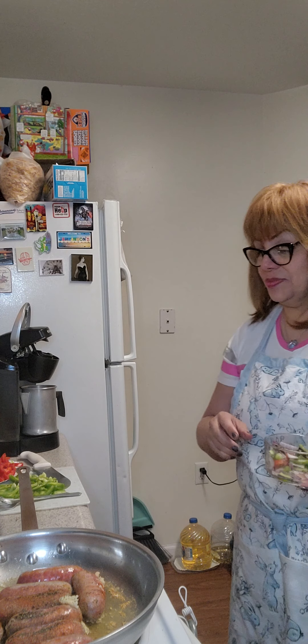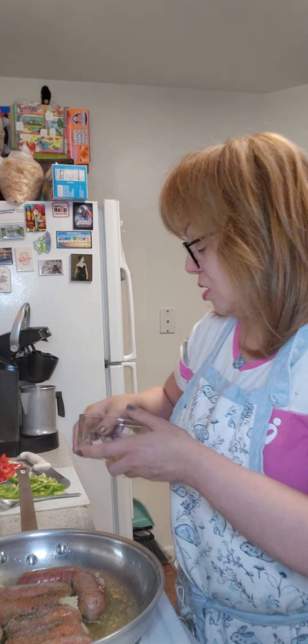Now here I have some red onions. While this cooks some more, I'm going to let this cook and then we'll come back for more steps — so let's go!